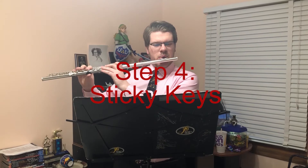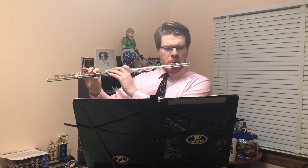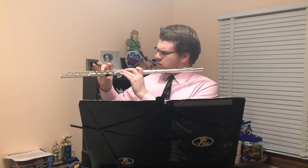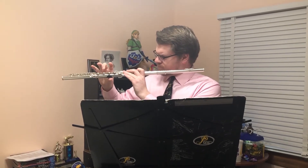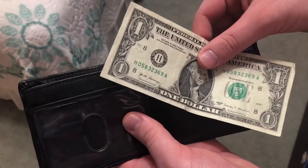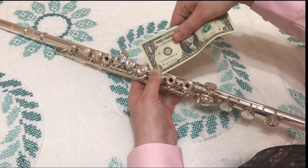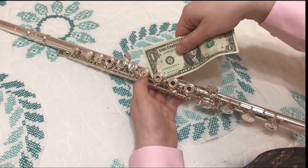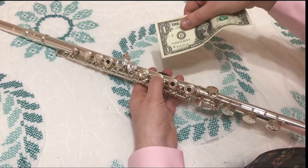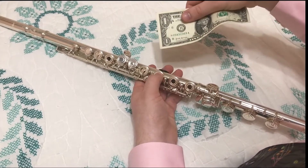Step 4: Sticky keys. A common problem many flautists run into is sticky keys. This isn't anything to be alarmed by — it is simply a sign that your flute is well used and well loved. For a quick, easy fix, grab a well-used dollar bill and slide it under the key, then press down the key, sliding the dollar out from under it like so. Keep in mind that this is a temporary fix to a permanent problem.